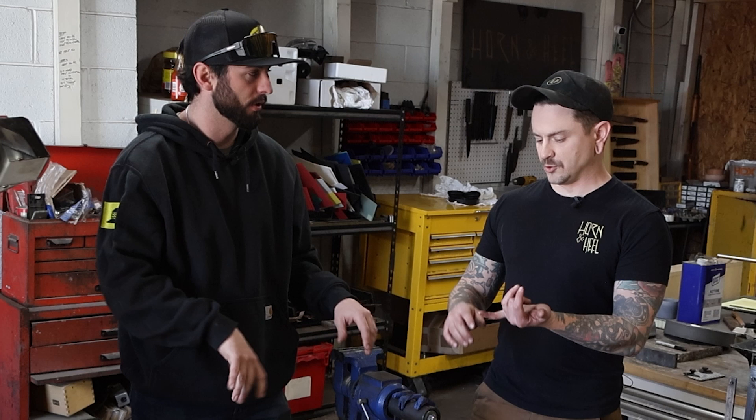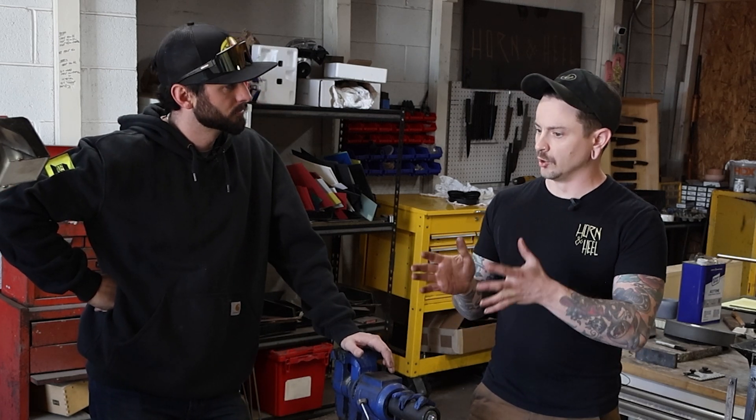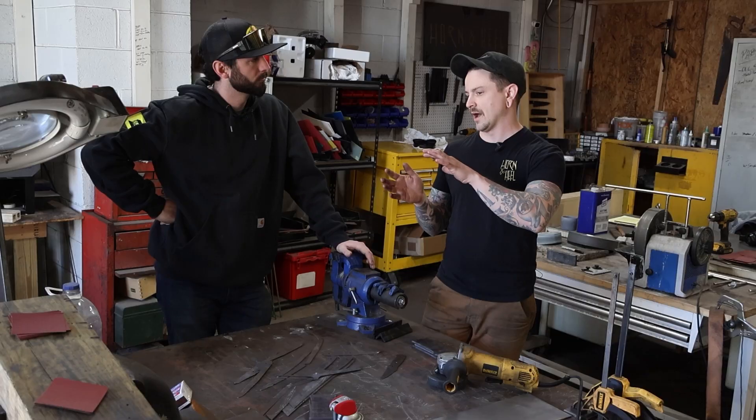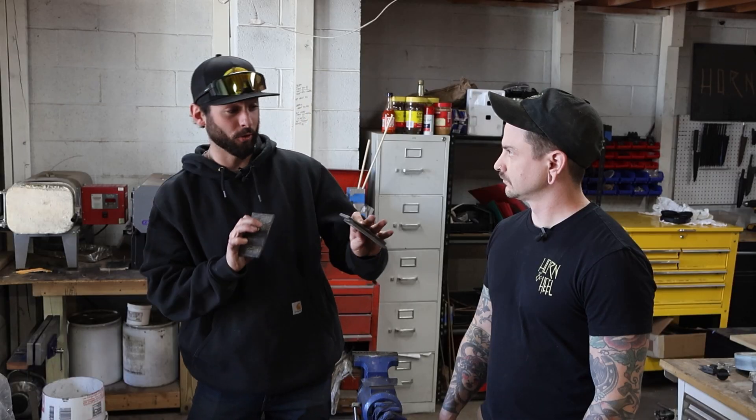Damascus is more of a well-rounded blade, whereas san mai is specifically great for edge retention — cutting over and over. You can get a wicked mean edge with a softer spine and more pliability, versus having a hard edge that's hyper brittle where you have to worry about chipping or cracking. With Damascus you also have a lot more places to chip and crack because of all the different forge welds involved.